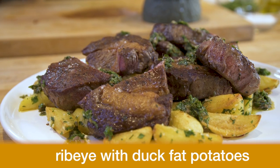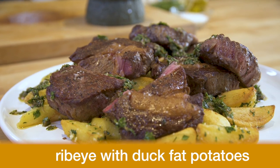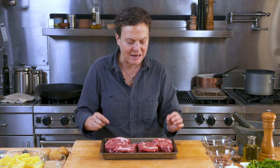I'm going to share with you one of my favorite preparations at home. I love to have a nice big juicy steak. One of my favorite sauces is salsa verde, and my favorite way to cook potatoes is in duck fat. So we're going to start with a steak.